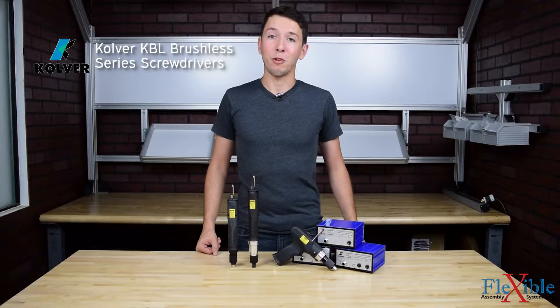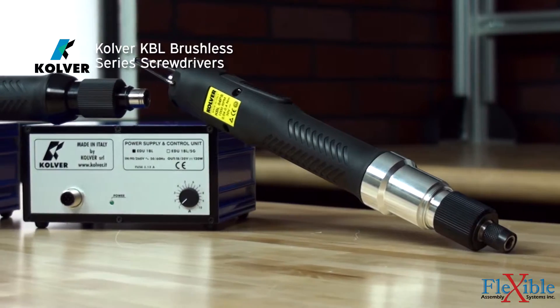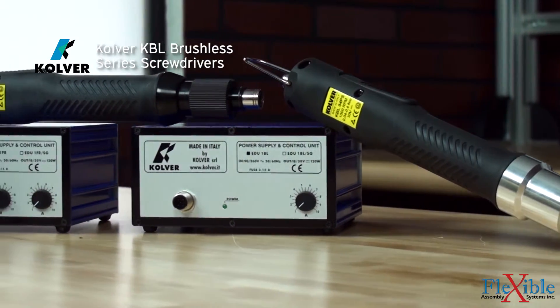Here we have the Culver KBL Brushless Screwdriver Series. These in-line and pistol grip lever start screwdrivers are lightweight and slim, ideal for high use applications.